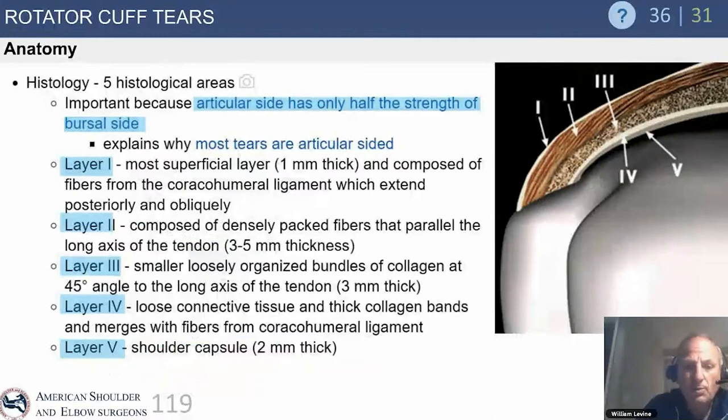There are five histological areas of the rotator cuff. Level five is particularly important to understand because it is the shoulder capsule. Historically we haven't focused on that capsule, but thanks to Mihata and Steve Burkhart popularizing the superior capsular reconstruction (SCR), we now better understand what we can do in patients with massive irreparable tears. This histological layer explains why the SCR procedure has a place in our armamentarium.